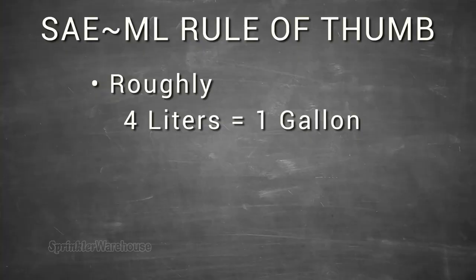Often, flag emitters are rated in liters per hour. In that case, just remember that there are roughly four liters to the gallon. Flag emitters are perfect for a low-pressure system, like a gravity-fed system where some other emitters may not work so well.